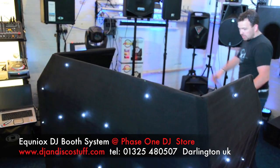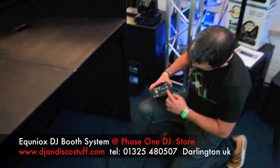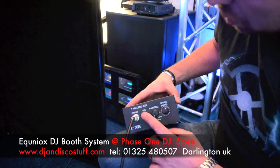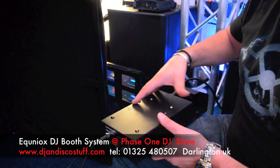The LED controller plugs straight in round the back. You can adjust the speed, there's an auto fade, there's an all-on mode. You can speed it up, slow it down, and it does sound-to-light as well. It's a self-contained unit with DMX in and DMX out, so you can hook it up to your DMX show as well.